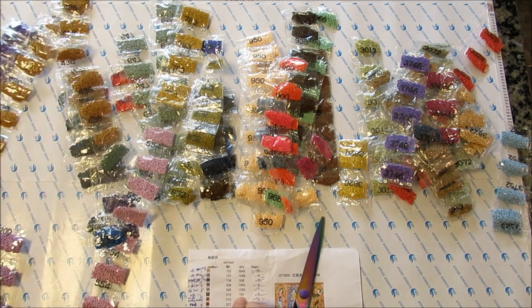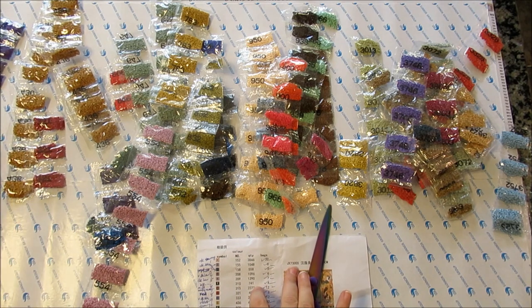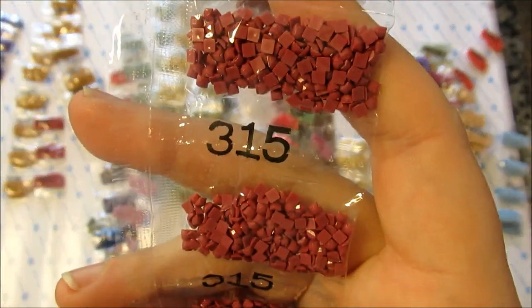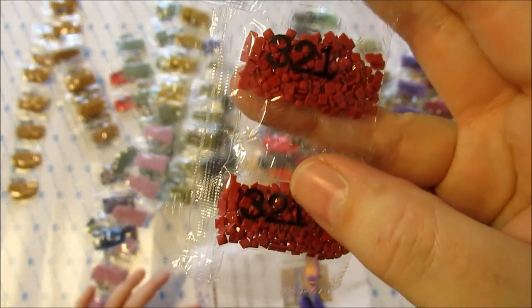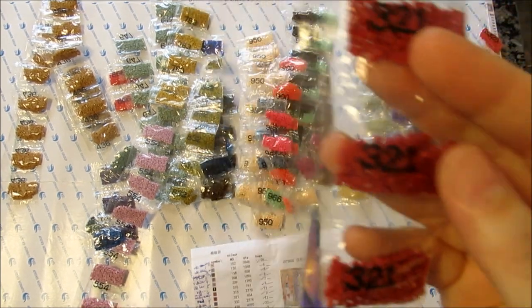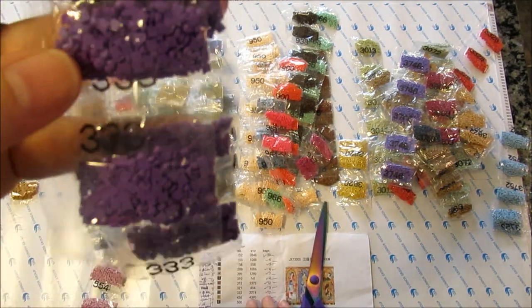310 — I think we all know what that is — it's black, and not a lot of it. 315 — there's a good bit, and it's a really nice DMC color — very dark antique mauve. That's beautiful. 321 is a fun color — they just list it as red. It looks a bit darker than what I would call crayon red. I judge my colors by what a crayon would look like. 333 is dark blue violet.